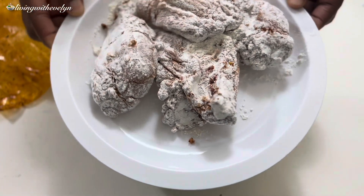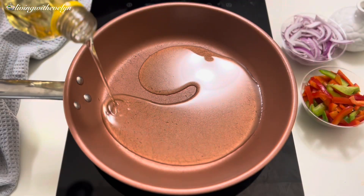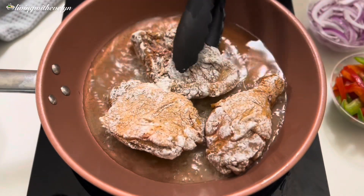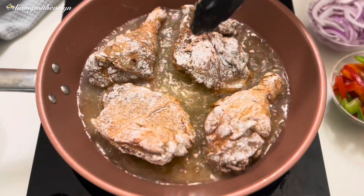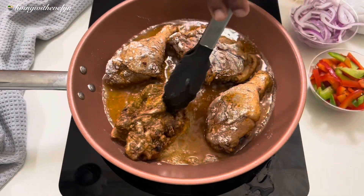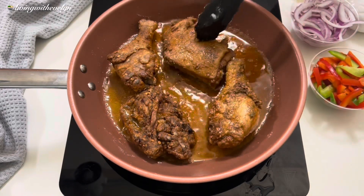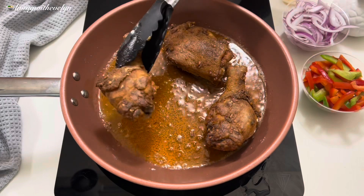Now that I'm done coating my chicken, we'll move to the next step. In my pan I'll heat up some cooking oil, and once the oil is hot enough I'll gently place my chicken in one at a time. When the bottom turns golden brown, I'll flip to the other side and cook until it turns golden brown as well. Then I'll remove the chicken from the oil and complete the cooking process in the gravy.